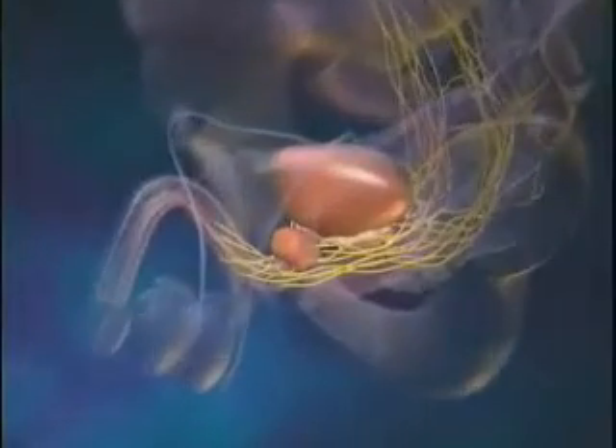The camera of the system provides the surgeon with a remarkably clear, three-dimensional view inside the body.